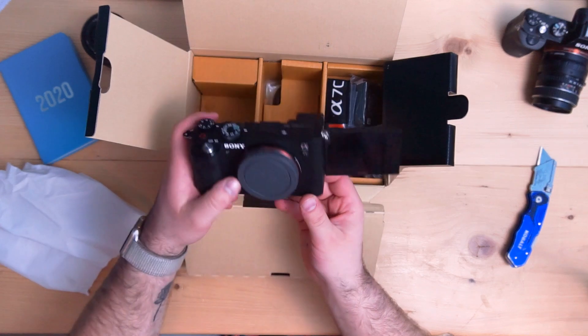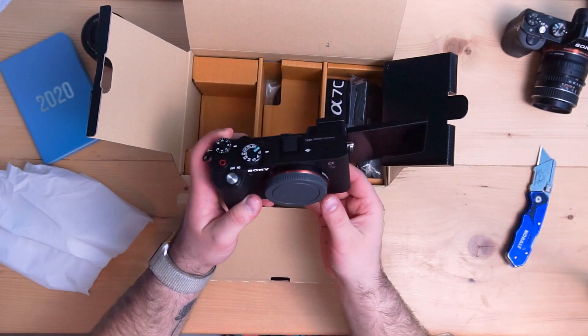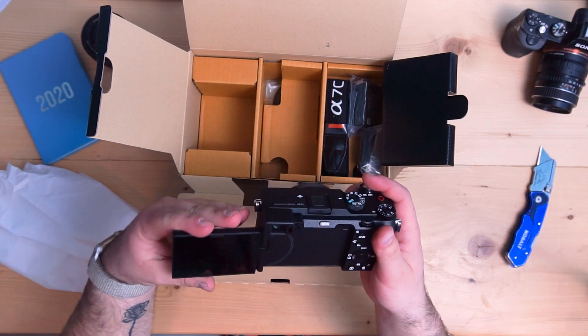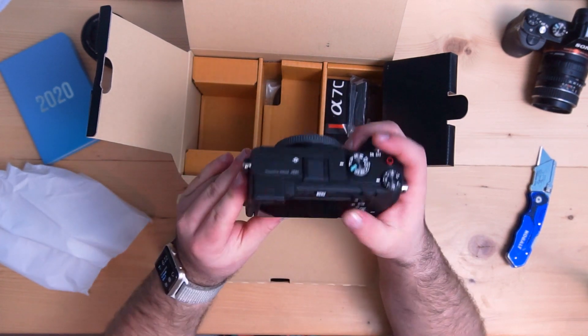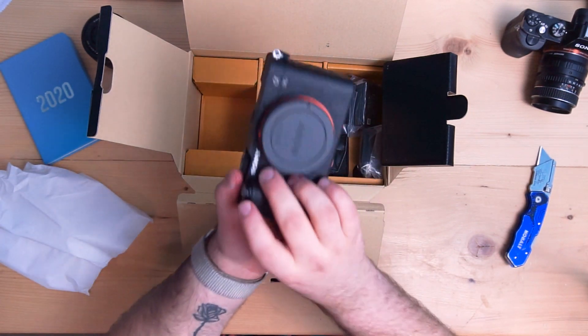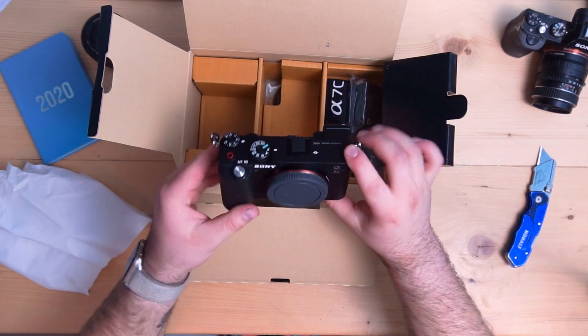I personally actually like the flip-up screens like the A6000 series cameras have, but a flip-out is also amazing. The camera feels really nice in the hand. Obviously there's no battery in it, but it's a really nice weight. I definitely can't wait to take a further look at the actual camera.